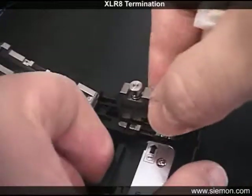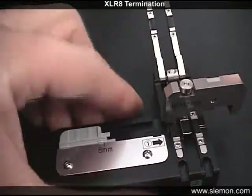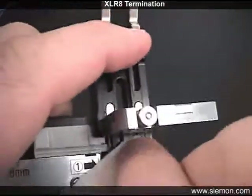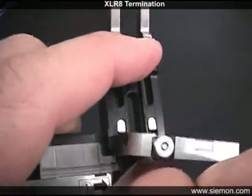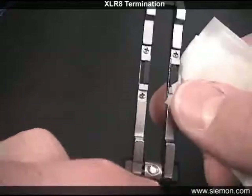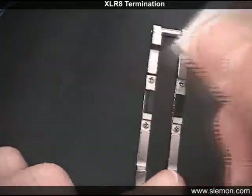The blade assembly can be lifted then rotated 90 degrees to gain easier access when cleaning. While paying careful attention to the sharp blade, clean on and around both clamping pads, including the pads on the top of the clamp lever. The blade can also be cleaned carefully as necessary.